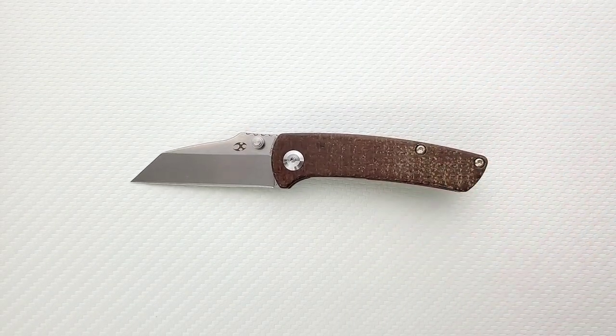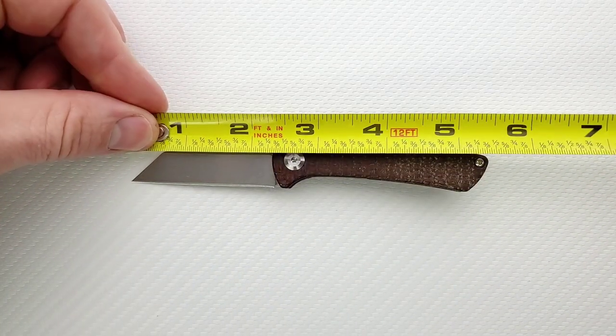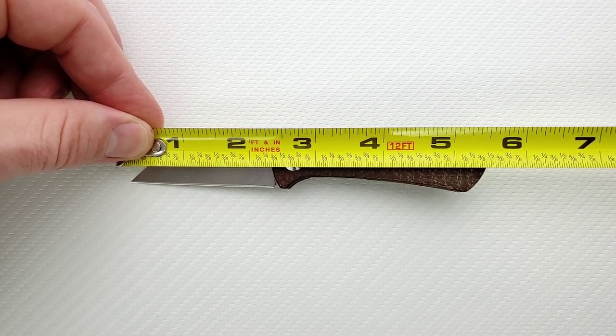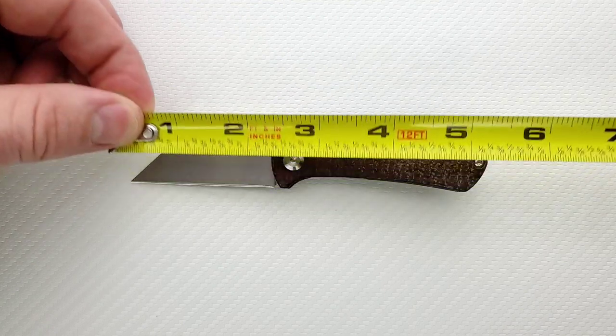Let's go ahead and get a measurement of this guy. Not a big knife — this is actually a pretty teeny tiny little knife. Overall length is coming in at five and a half inches. Blade length is coming in at about 2.3 inches. Cutting edge is coming in at also about 2.3 inches.